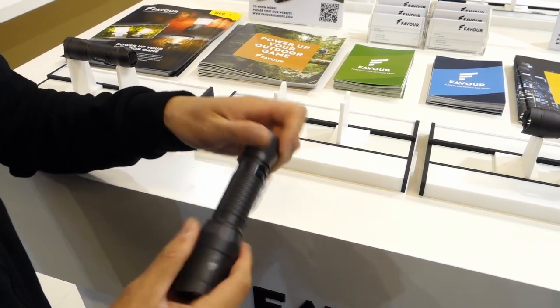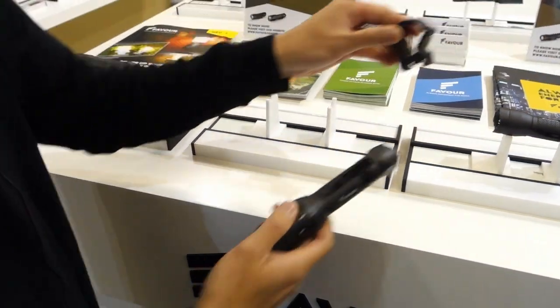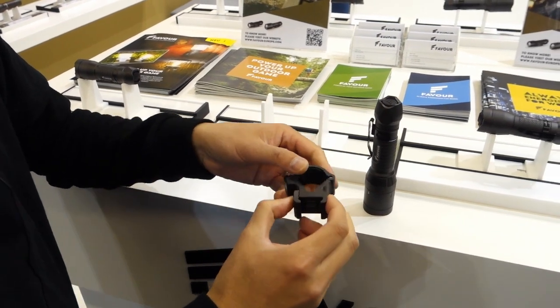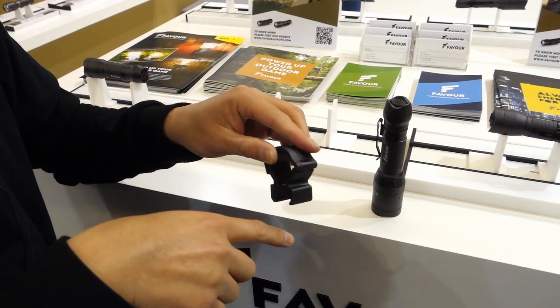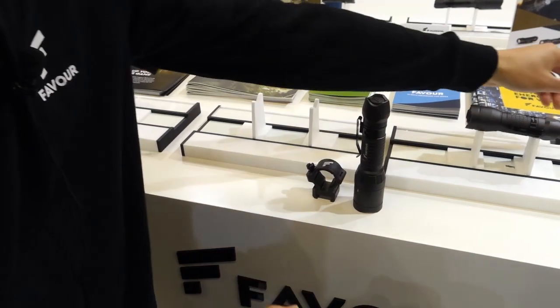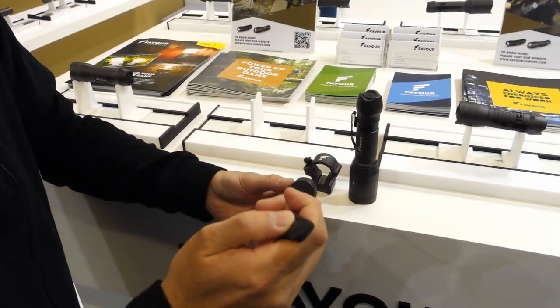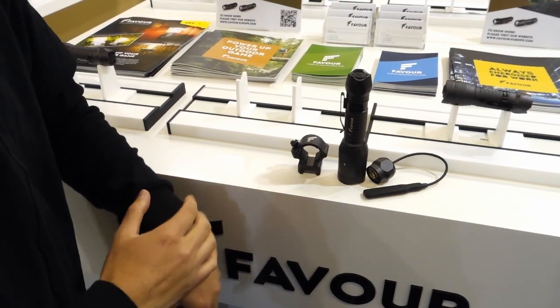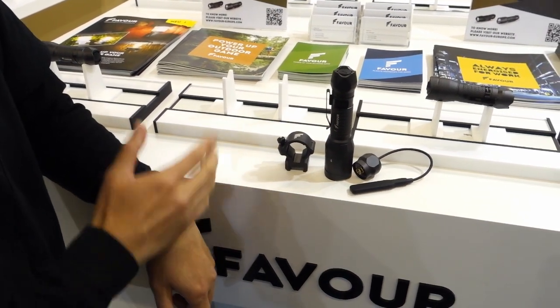As I said, there is a gun mount — I can show you here. It's a tactical gun mount. You can adjust this on the rifle rail, and there is a cable switch here for easy control. This is our latest tactical light for the new show.